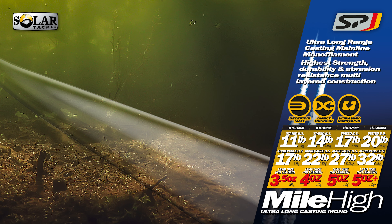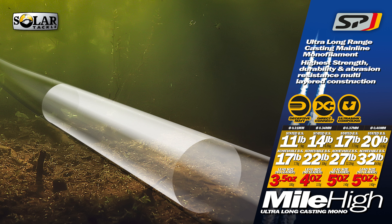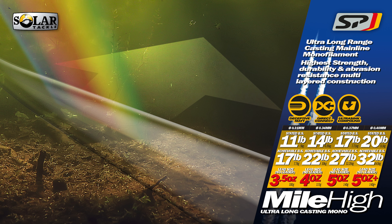UV Deflect gives Solar Lines ultraviolet resistance. This prolongs life, reduces wear and even helps bed down your knots.